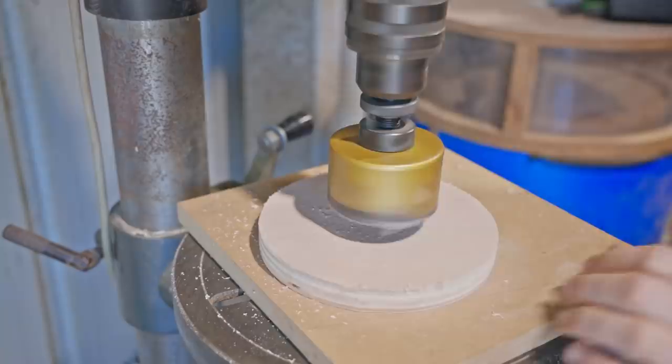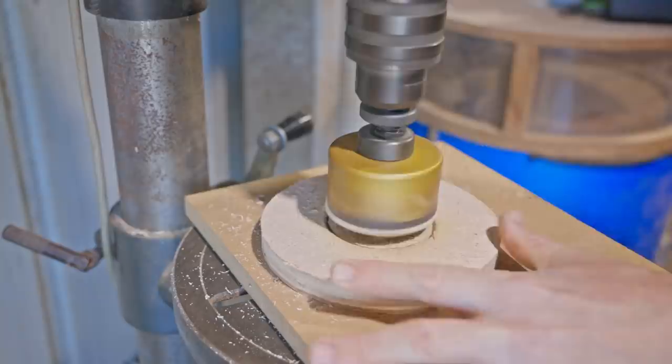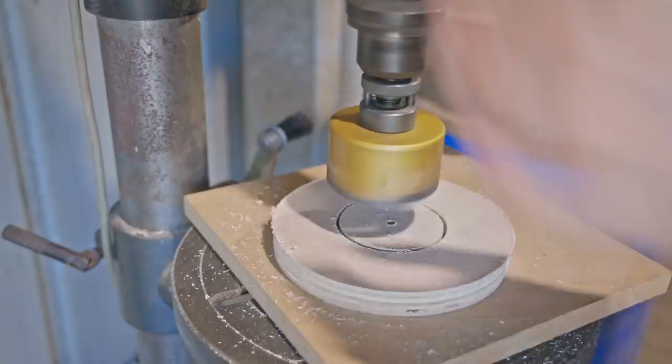The teeth were clogging so I needed to clear them. Whenever I use a hole saw in wood I drill halfway from one side and then finish from the other. That way the plug isn't buried deep into the hole saw and you have enough left to grab to remove it.